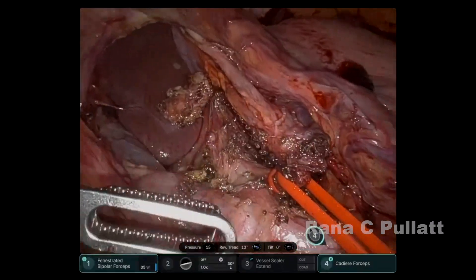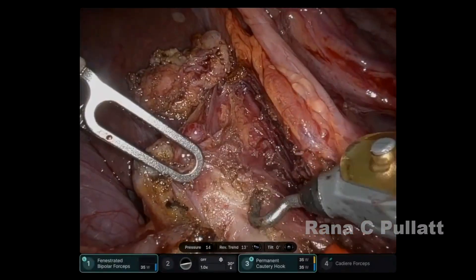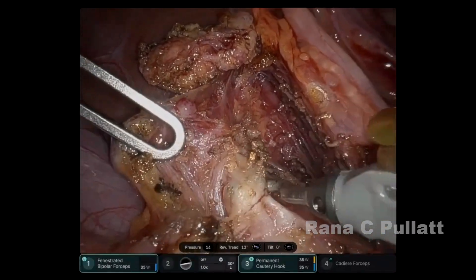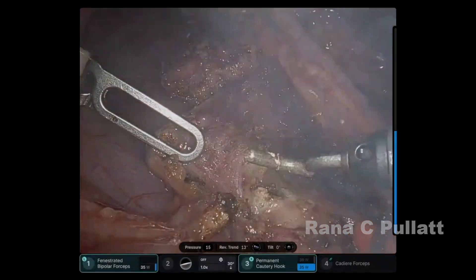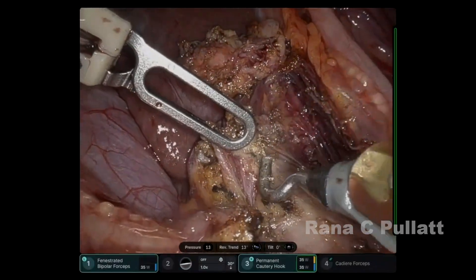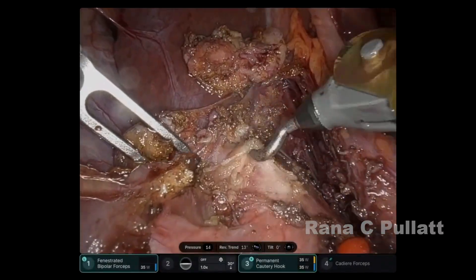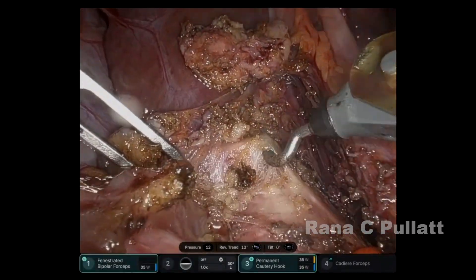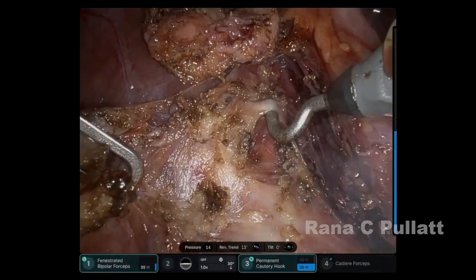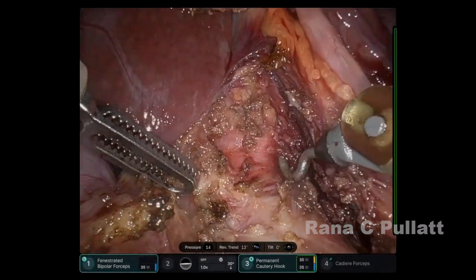The left gastric artery is then looped and traction is applied. We then proceed to identify the remaining nerve fibers around the celiac artery, and these are all progressively removed to expose the diaphragmatic fibers that overlie the celiac artery. The celiac artery dissection is coming into view at this point.